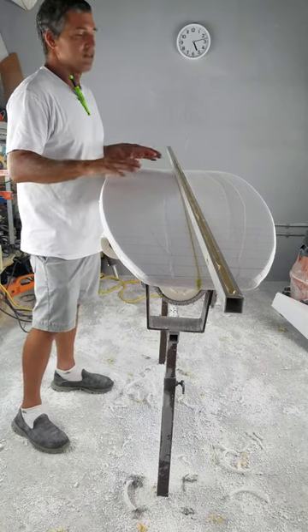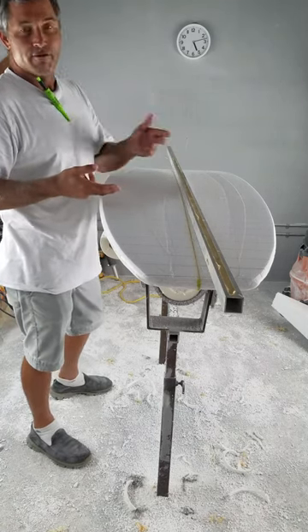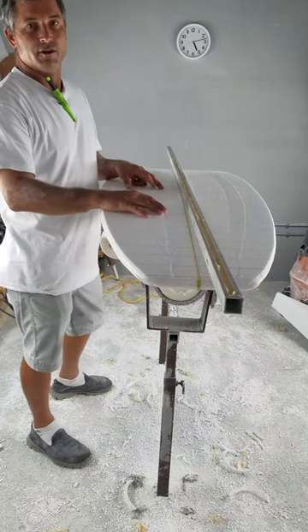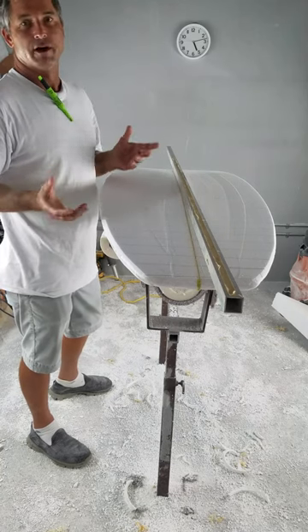Once I get that perfect, I flip the board over, make these same marks on the deck, reference the thickness to that rocker, and then you have the perfect foil every time. You have the perfect rocker, perfect foil — then all you have to do is set your rails.